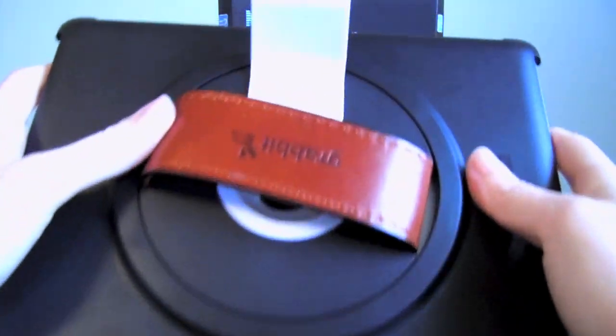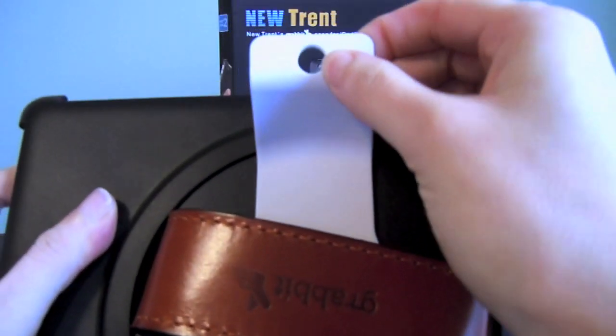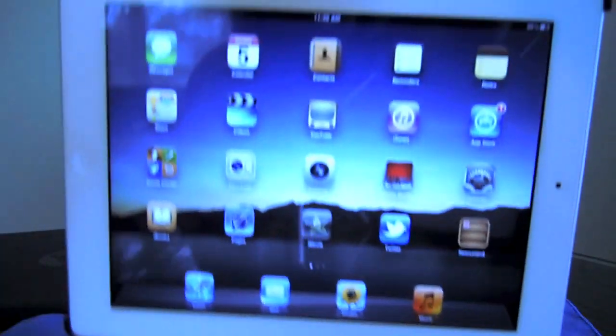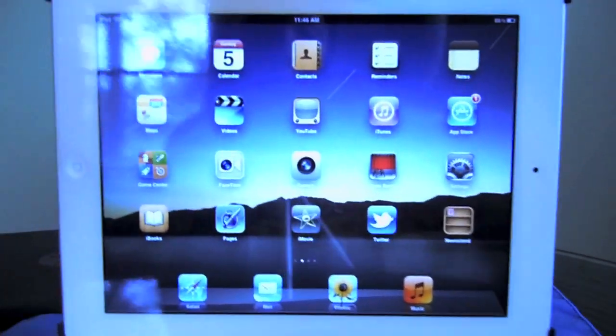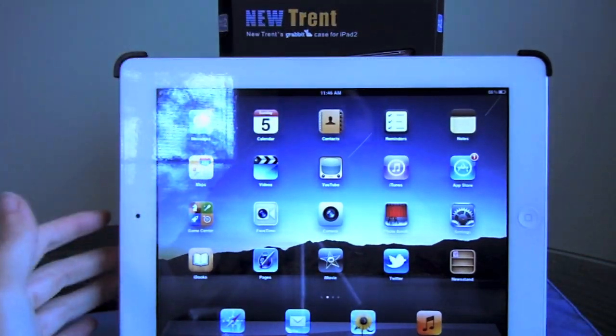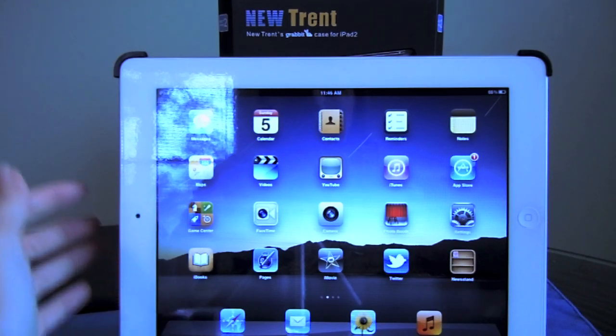What else can you do with the stand? Well, as you can see, it has this hole right here. So if you wanted to, you could take it and hang it up on a wall and watch movies, or just leave it sitting on a table. You could even use it as an alarm clock or just as a display. So it's really very cool.